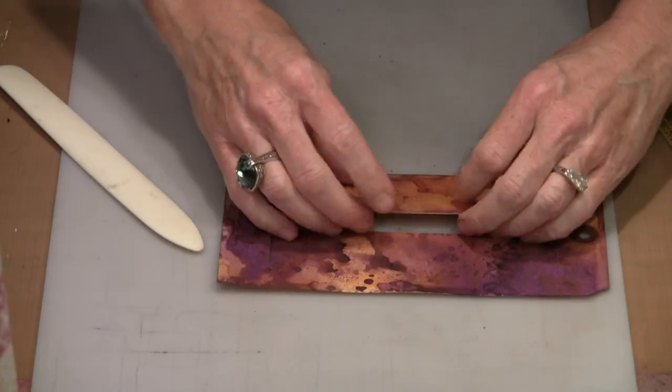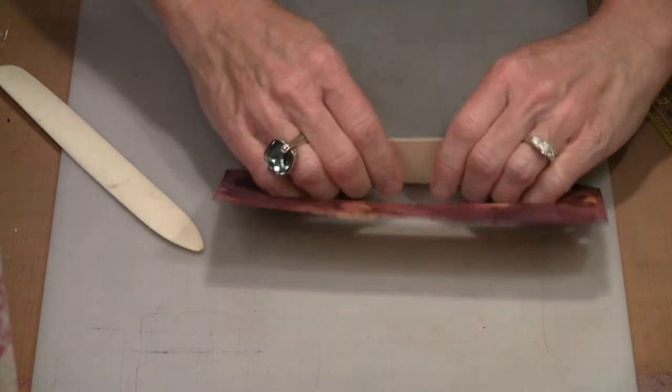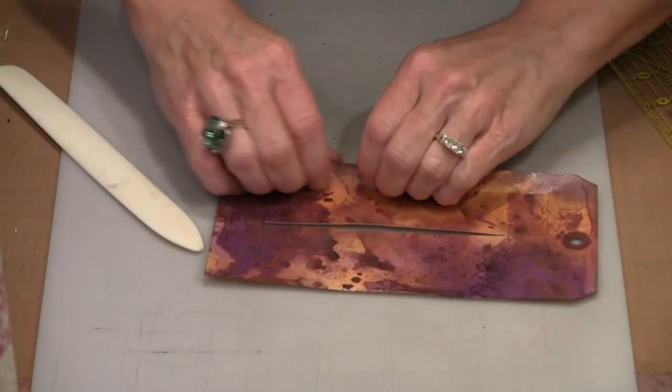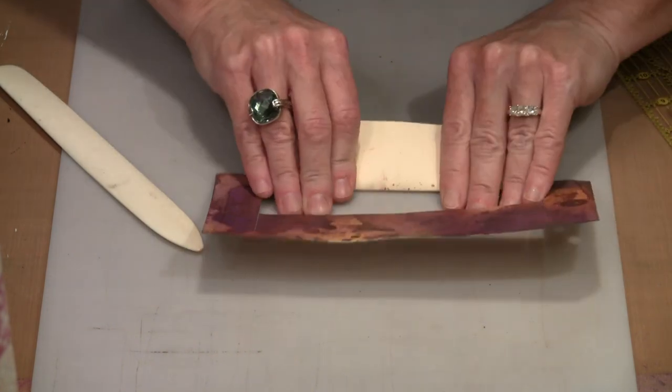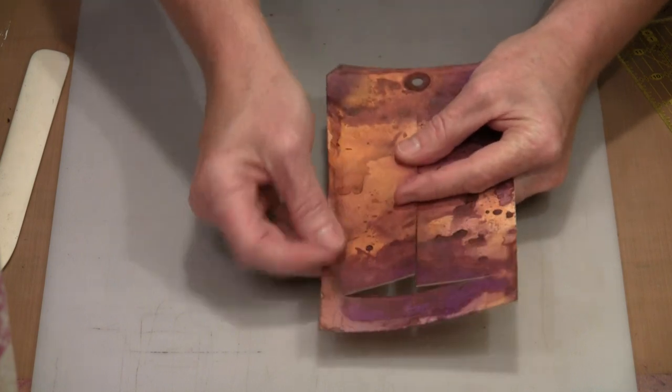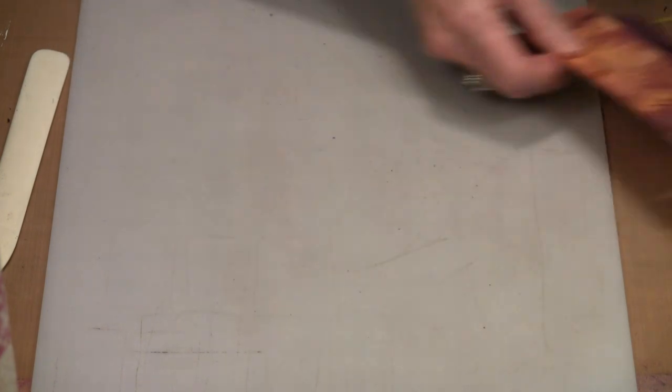I'm going to grab my bone folder and line this up. I'll put a crease on both sides so that these doors have a place to flap open. By scoring that, I get that bend to start, and I get my door to open a lot more gracefully than if I just tried to fold it by hand.